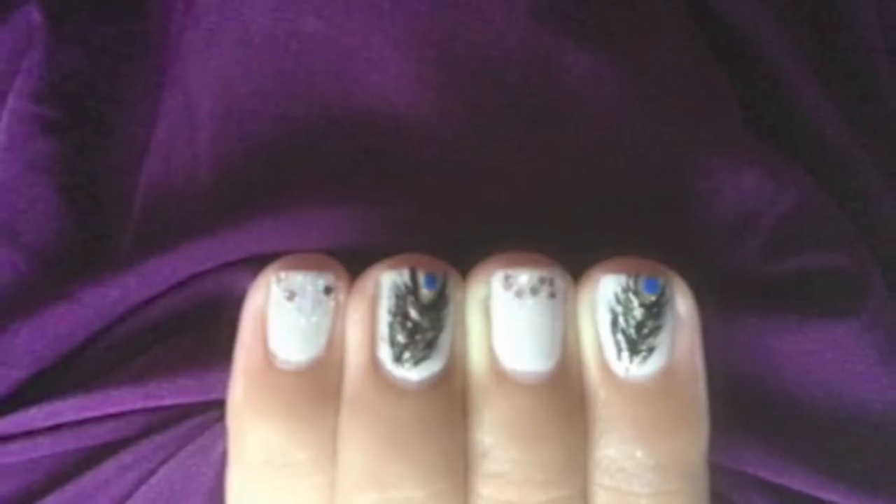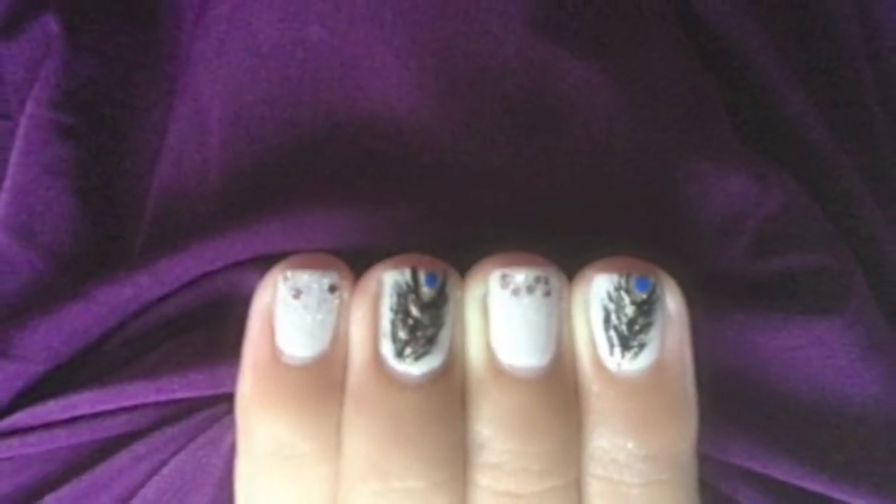Hi my lovelies, today I am going to show you how to create this elegant peacock nail design, so stay tuned.